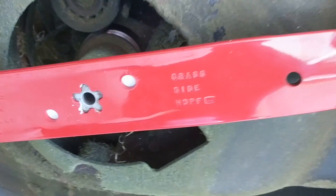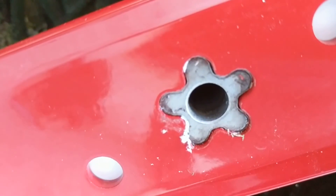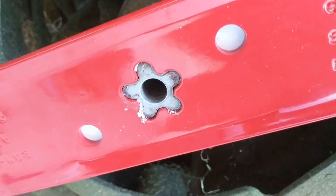I've put my blade in and as you can see the center is aligned with the opening. Now all I have to do is put the bolt in and we should be ready to go.